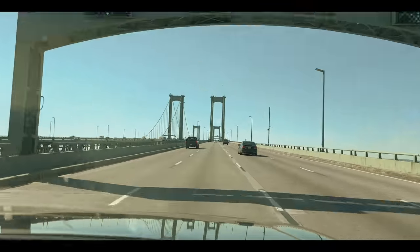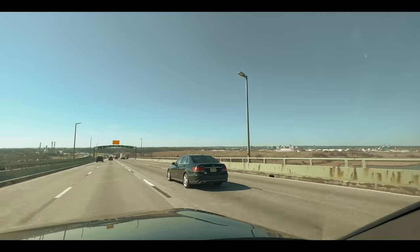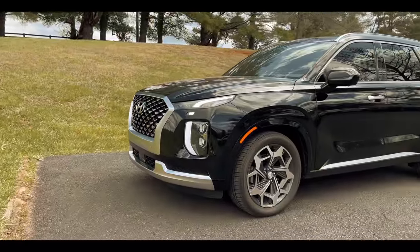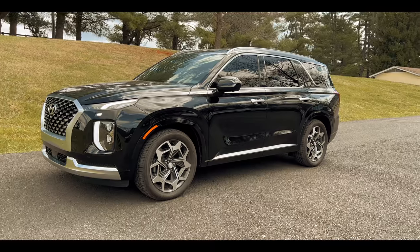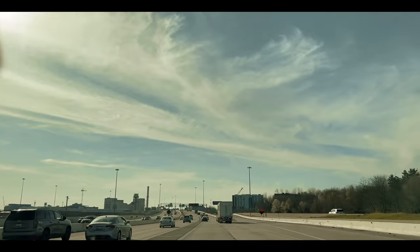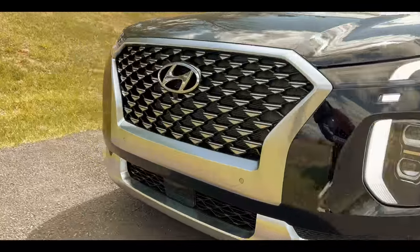Alright guys, we are back with another cinematic camera video of another vehicle. This time we're using the iPhone 13 Pro Max — yes, the green one — and we're checking out the 2022 Hyundai Palisade Calligraphy Edition. I want to give a big shout out to Hyundai for sending over this vehicle, and also to my buddy Mark Linksangham — go check out his channel — he did some awesome camera work for me here.